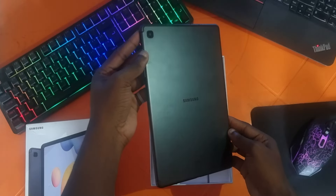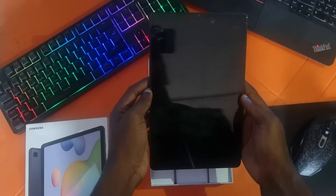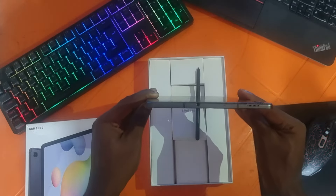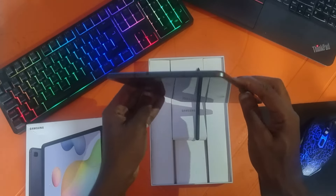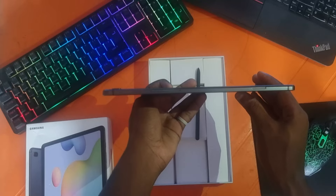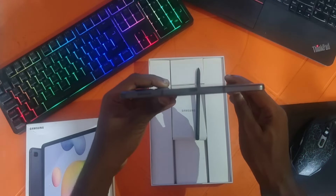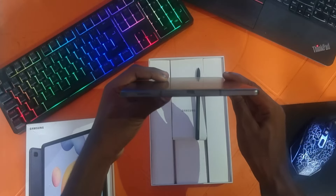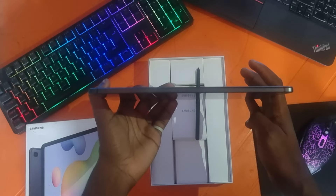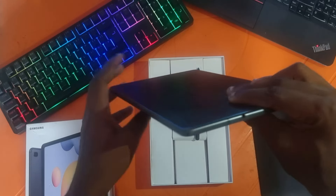The Tab S6 Lite has a glass front, an aluminium back and frame, and it also weighs roughly 465 grams. It has a screen size of 10.4 inches and is a TFT-LCD display. On the sides of the tablet you have the power button, the volume rocker, a nano SIM card tray or micro SD card slot, and a dual speaker system setup, a Type-C port, and a 3.5mm headphone jack.